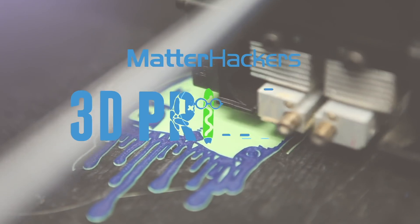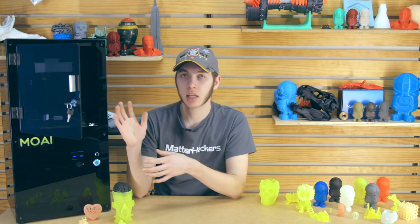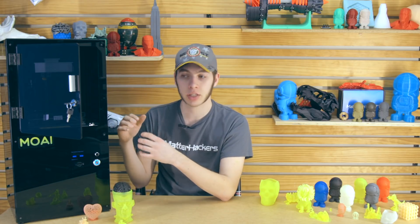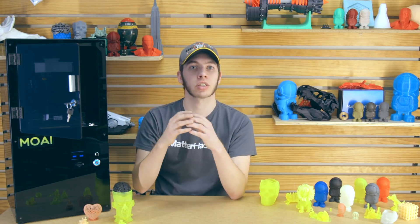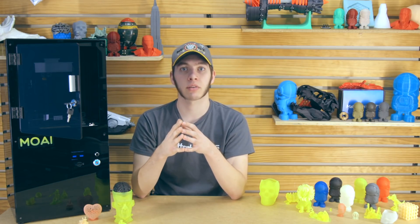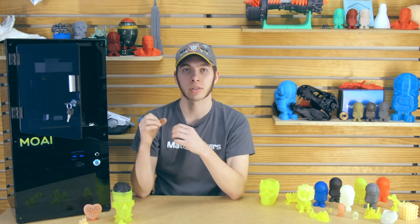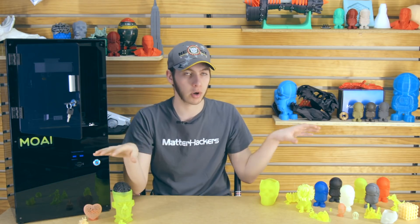Hey, I'm Alec, and today I'm going to talk to you about the Piopoly Moai. This is the Piopoly Moai — it's an SLA 3D printer, which basically means you pour in resin, there's a laser underneath with mirrors that reflects it to cure the resin. The resin is specifically formulated to be reactive with light, so instead of using a printhead with a nozzle, it uses a laser and a toolpath that reflects around and makes all of these parts.